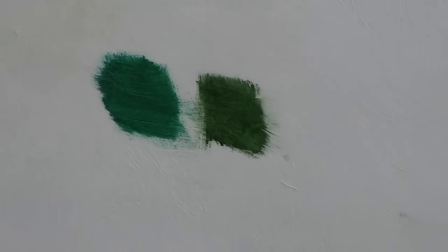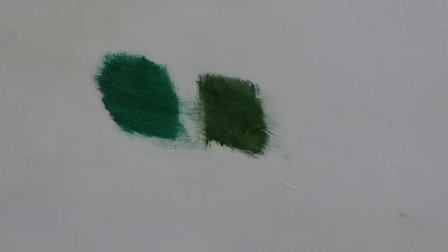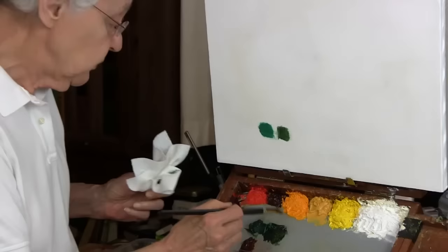You see how it grew — how the Rembrandt Viridian grew from a blue-green to a yellow-green, a warm green.